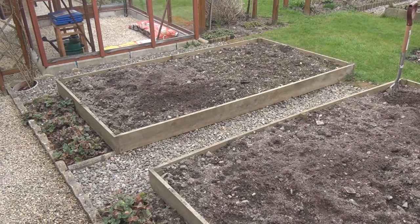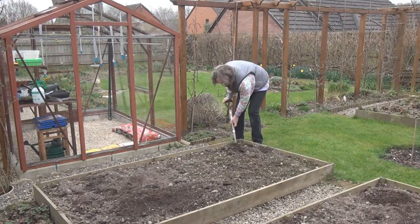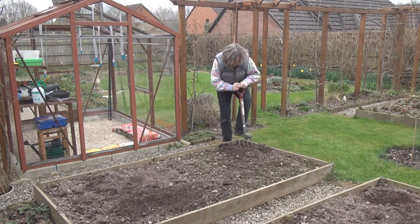I'm going to put them in the raised bed next to the greenhouse, because there wasn't really anything growing in there last year. So the first job is just going to be to turn the soil over and help make it a bit lighter, and pull out any bits of root that I happen to find along the way.